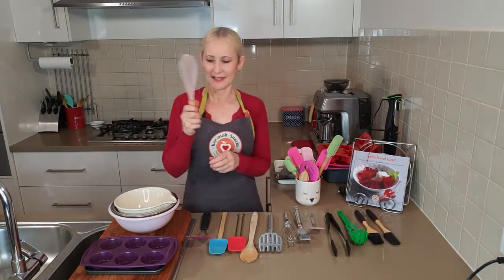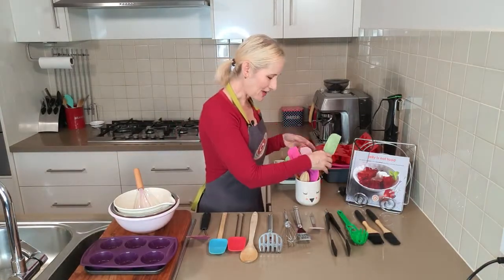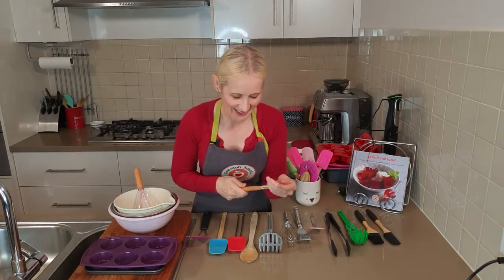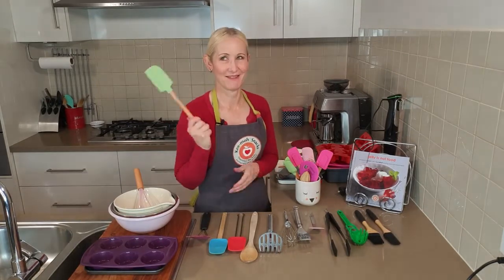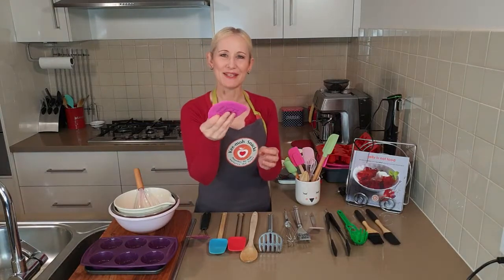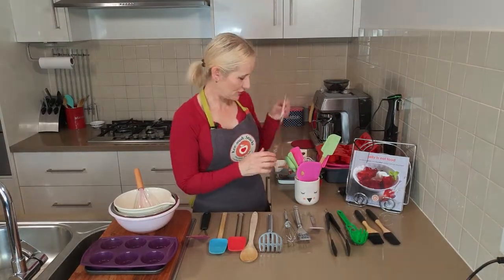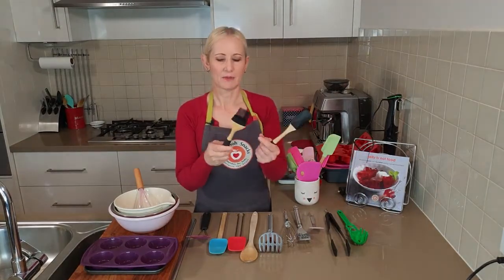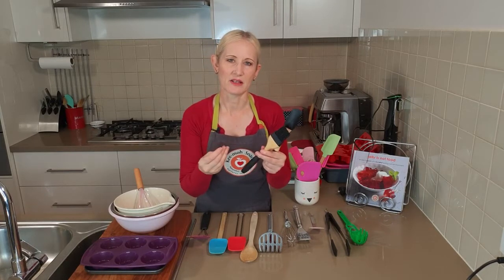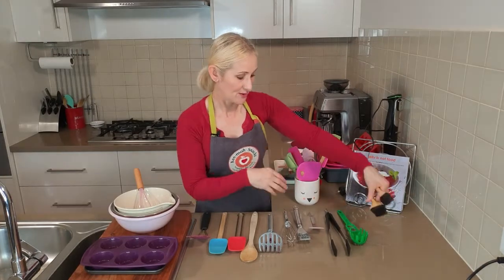So you've mixed up your stuff in your mixing bowl with your silicone whisk, and you want to get what's in the bowl out of the bowl — you need a spatula, a silicone spatula. There are also little scrapers that you can get at the supermarket; they're really cheap and easy to get. I've got a whole heap of them with plastic handles. There's also a little pastry brush with silicone and rubber handles. When I was having my treatment, my hands were quite affected — really sore or losing sensation — and having this type of grip made holding things easier.